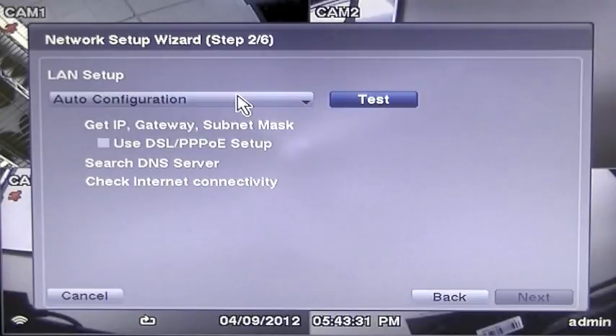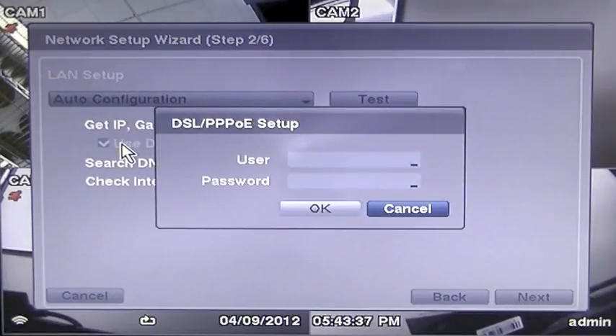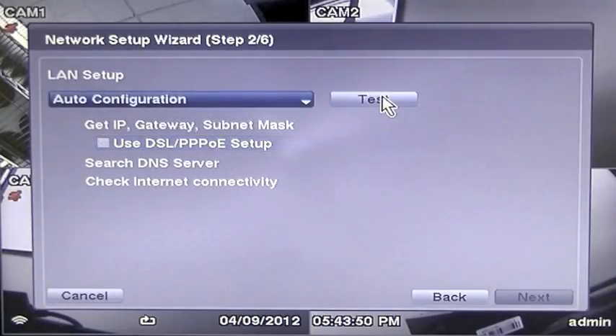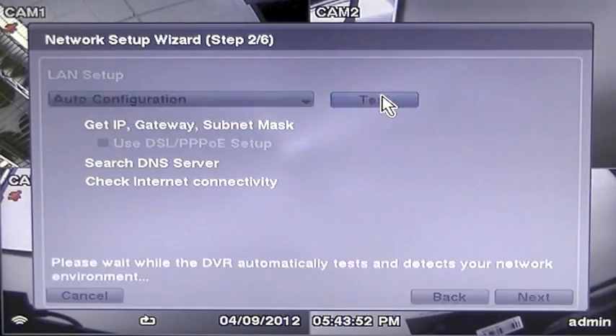The next screen is the LAN Setup page. The drop-down arrow should be on Auto Configuration. Other selections for DSL and PPPoE Setup are for manual setup of the DVR — this will be covered in another video. Simply press Test to test your connectivity.